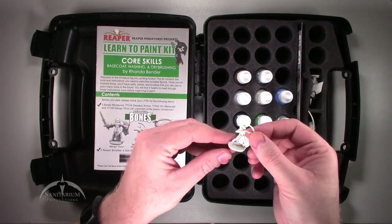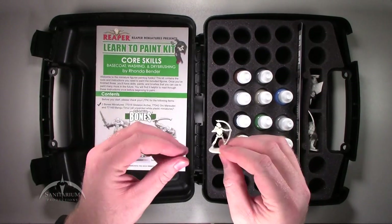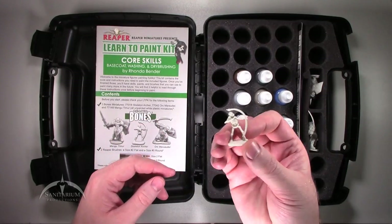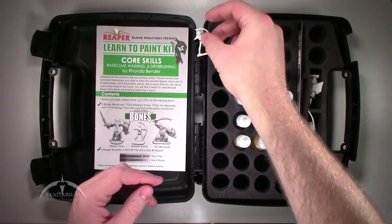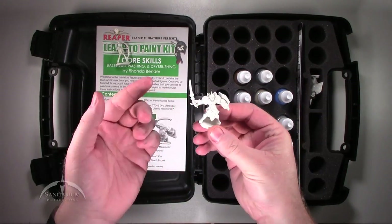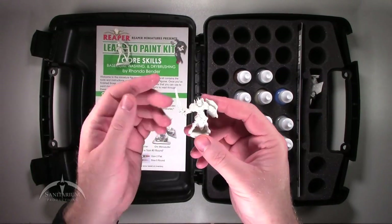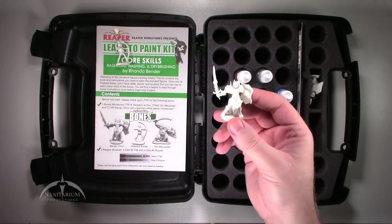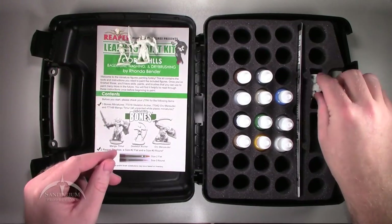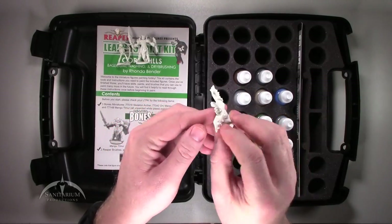One of the miniatures popped out here, so I guess this is one of the guys that it comes with. This is the skeleton kit — a little skeleton archer guy. We've got two other miniatures: one is this Paladin Knight looking guy, and then the third miniature is this Orc guy. Pretty cool.